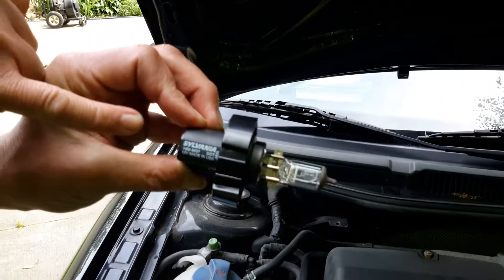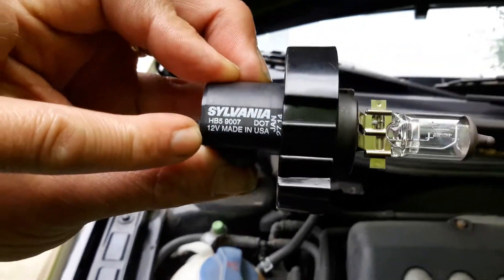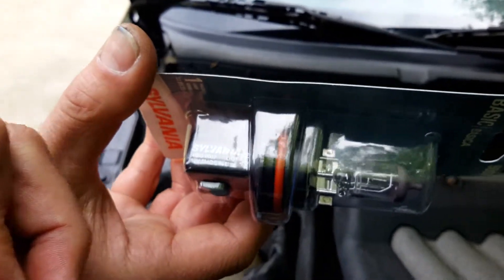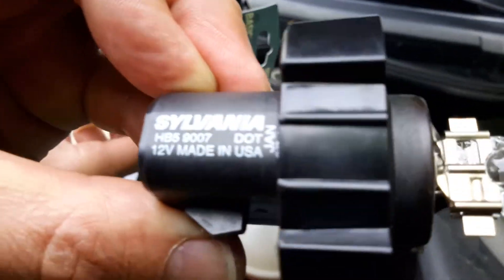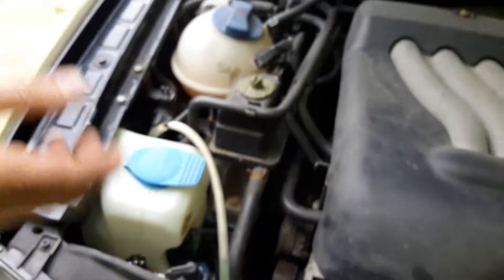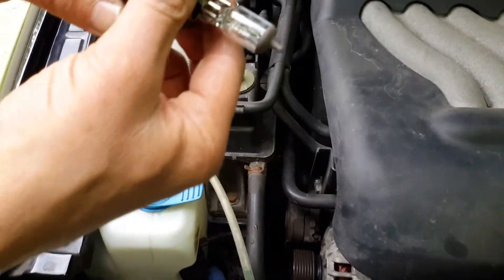Here's what the bulb looks like. You can see it says Sylvania, and you can see those numbers there. When you get the new bulb — we got this at AutoZone — you're going to want to compare the numbers, like HB59007, to the one on the old bulb. HB59007 — that's good, so they're both the same thing. Make sure to compare those, because if you don't, you could end up with the wrong part.